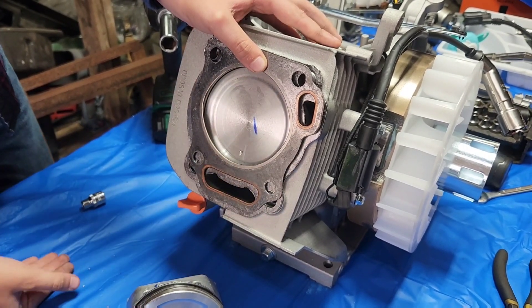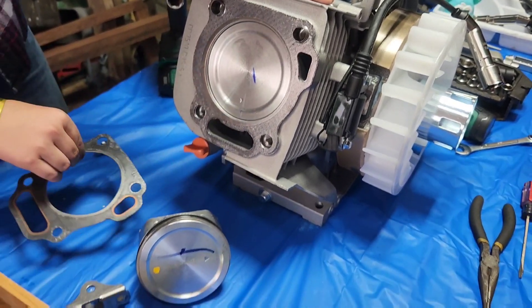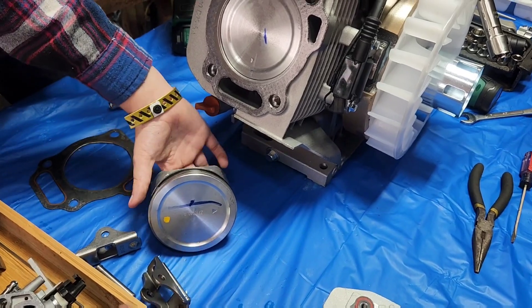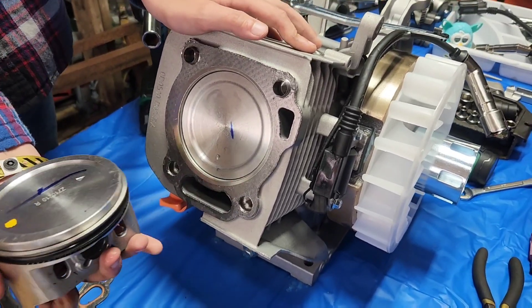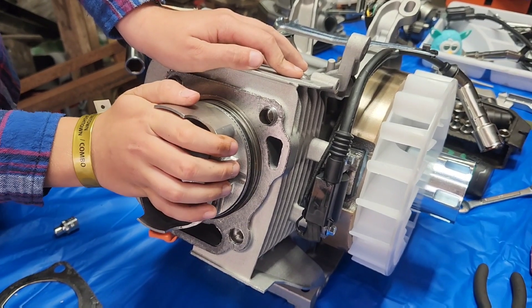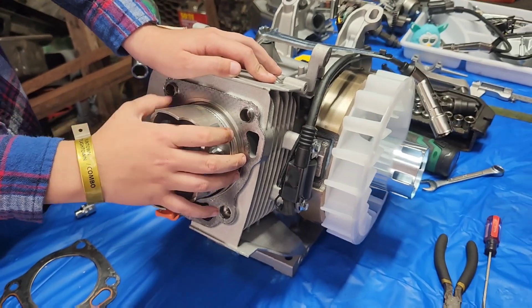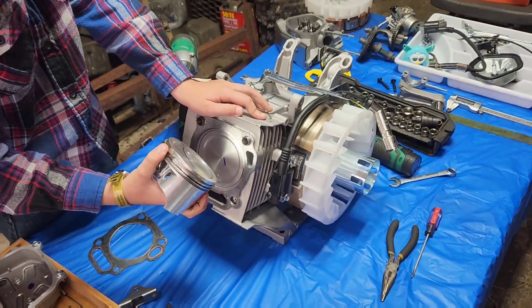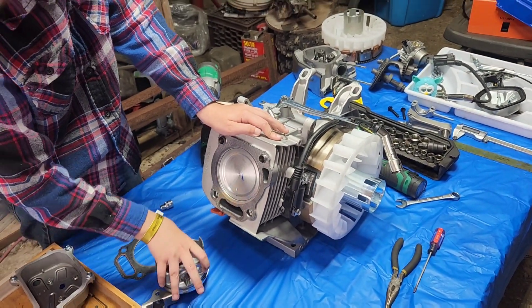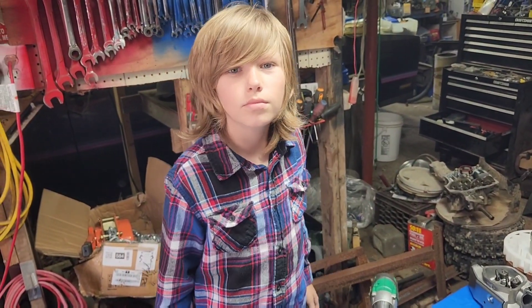That is one gargantuan cylinder. This thing by GX standards is gargantuan, but that's loose inside of there. Holy cow. I think at this point we'll pop the flywheel off and then rip off that oddball 9-bolt side cover.